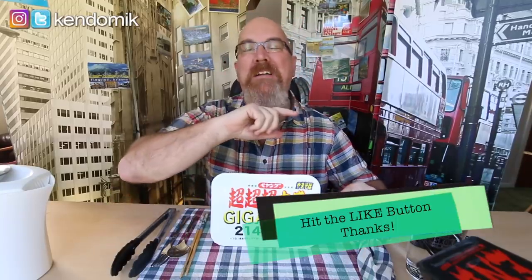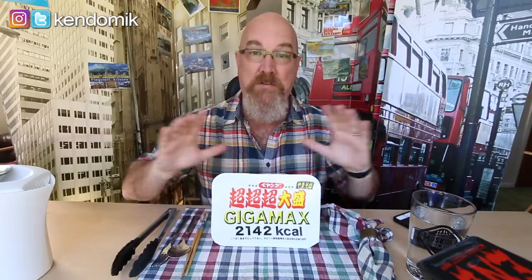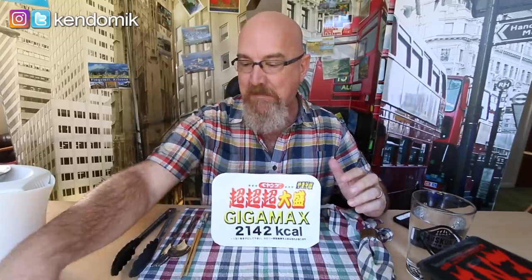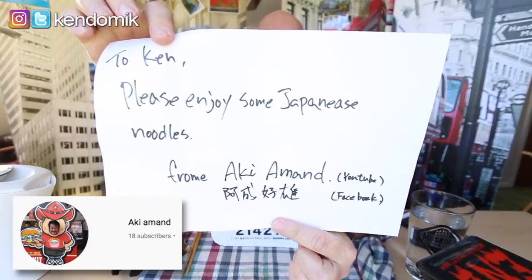Hey guys, it's Ken from KBD Productions TV. Welcome back to another Kendomic Monday Mukbang just for you. I'm putting this up on Tuesday because I was helping my mom at the cottage yesterday and had no time to get this done. But better late than never. One of my amazing subscribers from Japan, his name is Aki Amand — this is his YouTube handle and his Facebook.